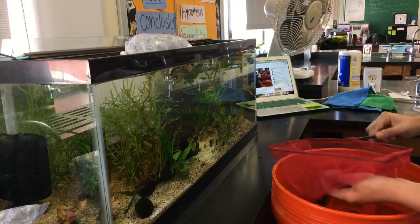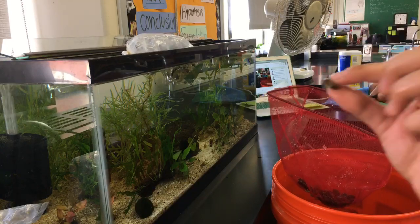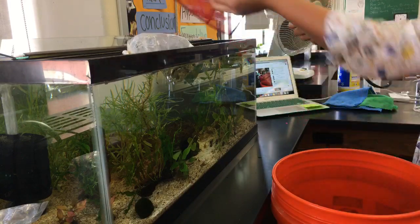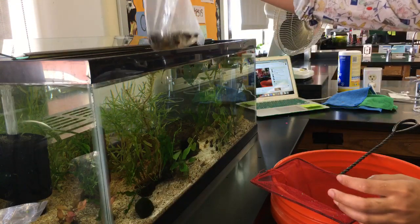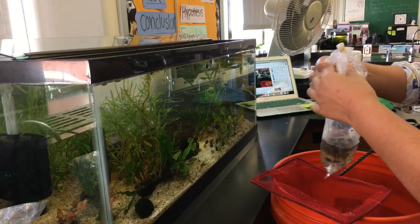Oh no, I think this snail is dead — there's definitely nothing in this one, so we'll pull it out. I think the others look good. I got the extra bag of snails. Look at this poor bag — it got a little deflated, but I think it's still fine.